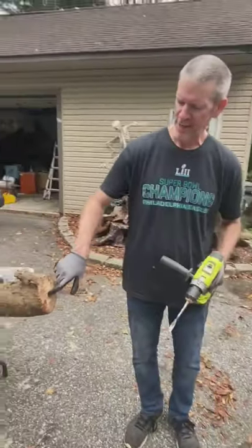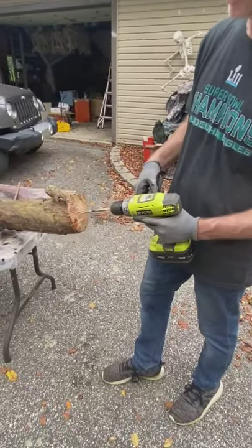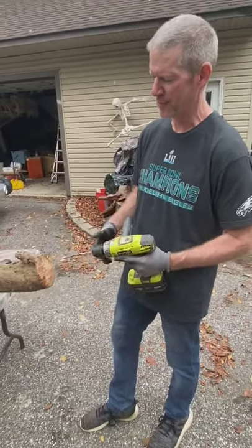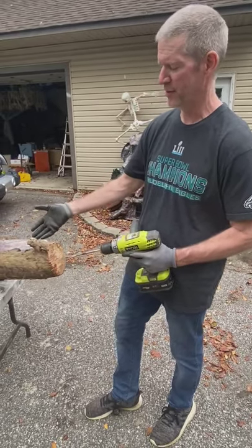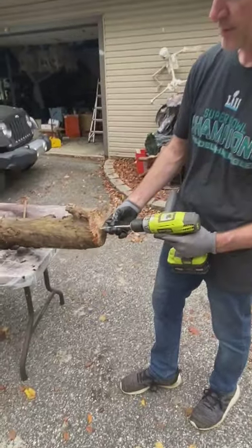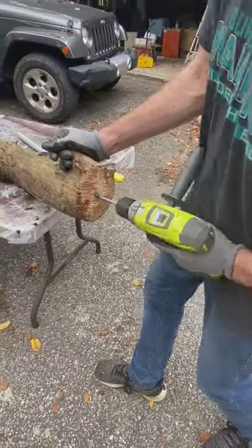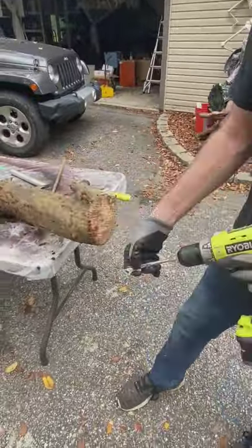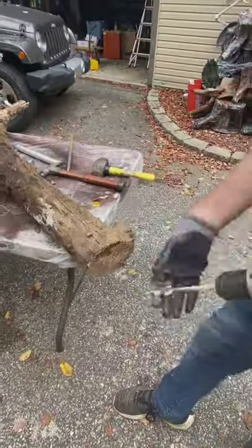First thing you're gonna do is drill a half-inch hole into the bottom. I'm using a spade drill bit because that's the easiest for me. I have a longer drill bit somewhere but I can't find it, so I'm using this one. It seems to be long enough, but if you're more comfortable making a longer hole so it holds up a little better, you might want to use a longer drill bit. Put it down in the center and start drilling. Okay, got the hole drilled.